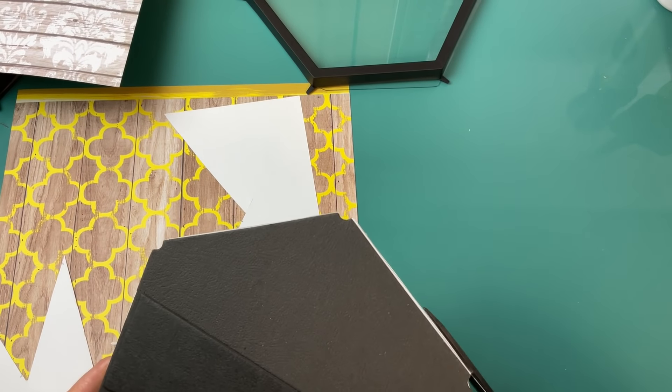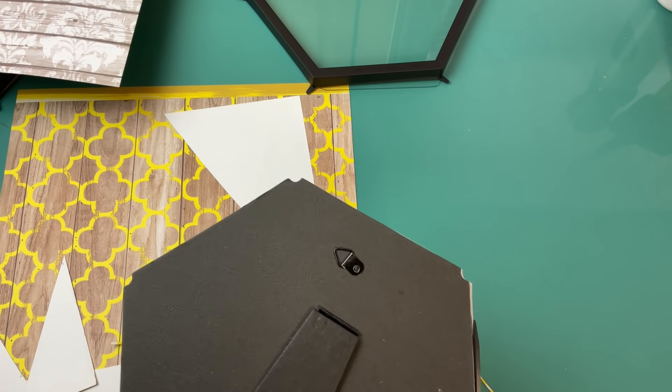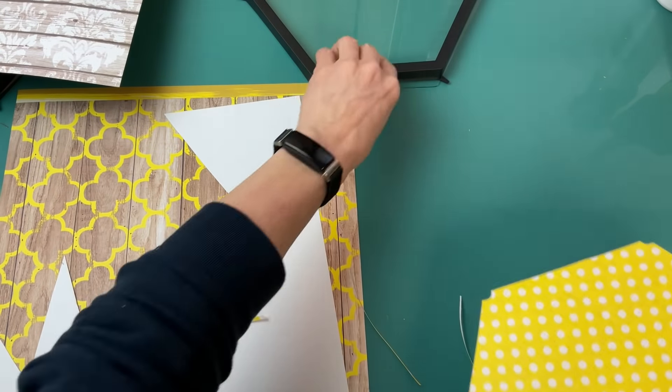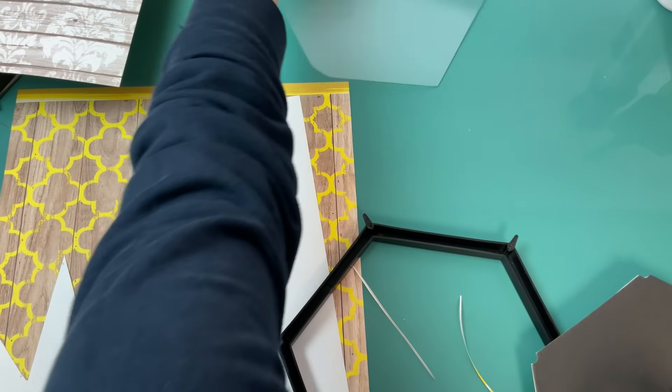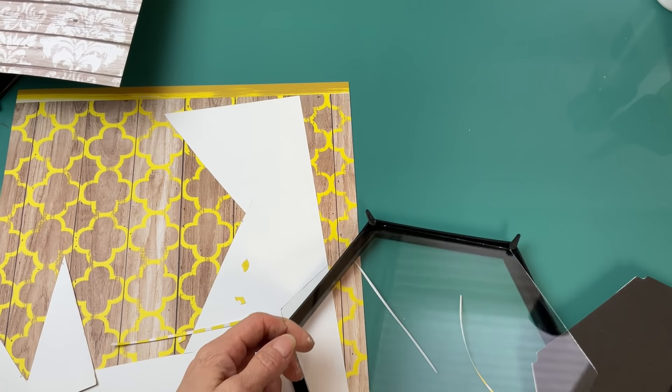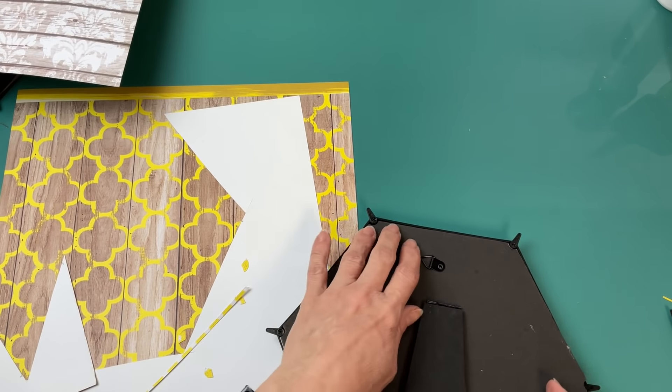Next, it's helpful to turn it over and trim off any extra scrapbook paper sticking out past the backing, and then pop the glass into the frame and put the backing in with the scrapbook paper.